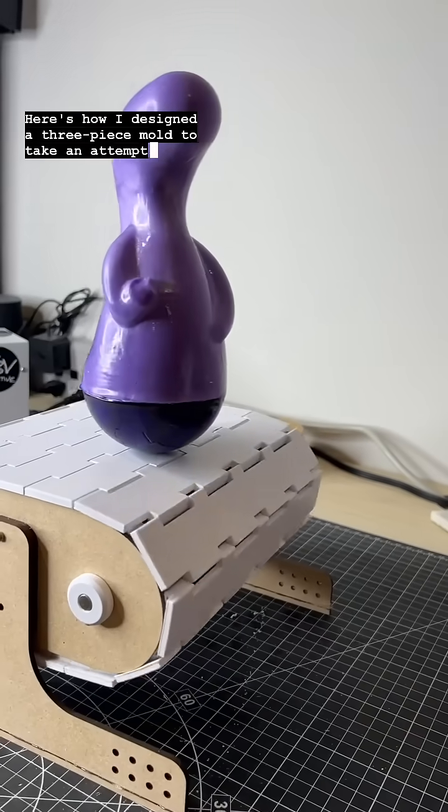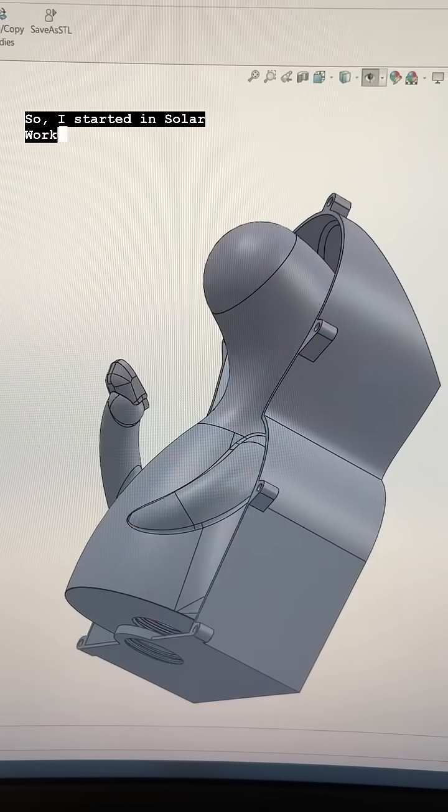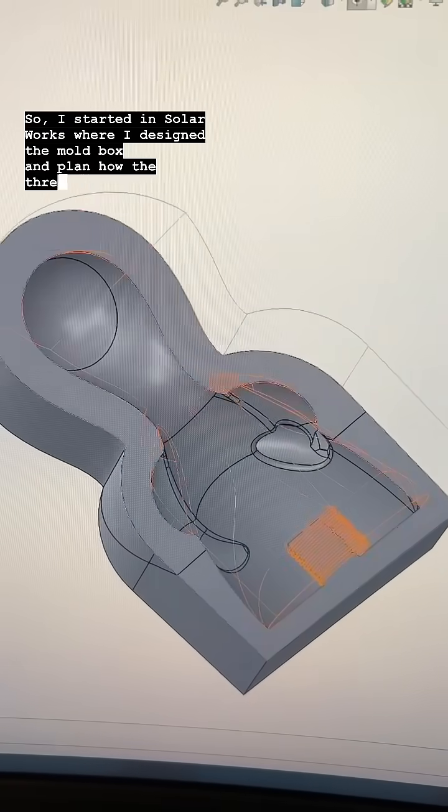Here's how I designed a three piece mold to take an attempt at solving the problem where my foam cast is missing an arm. I started in SOLIDWORKS where I designed a mold box and planned how the three piece mold was going to work.